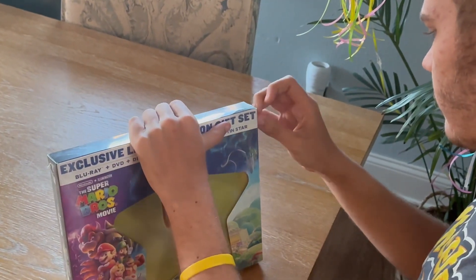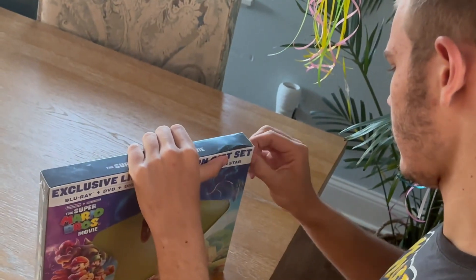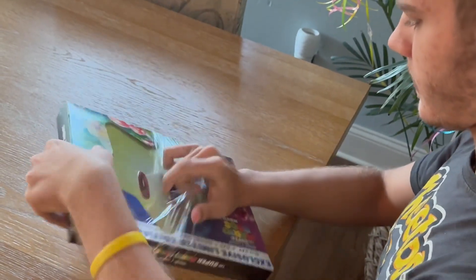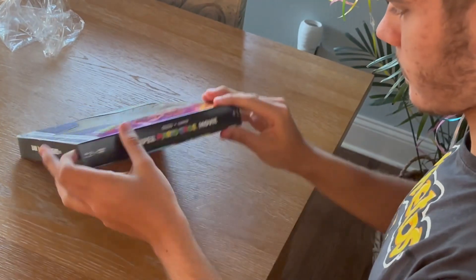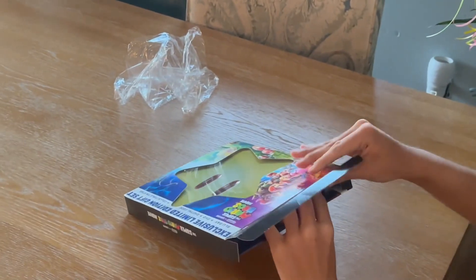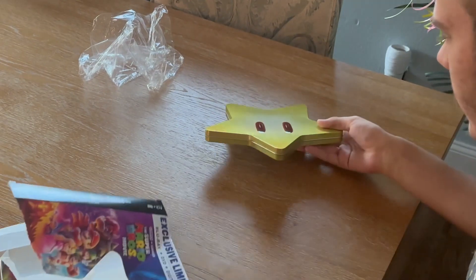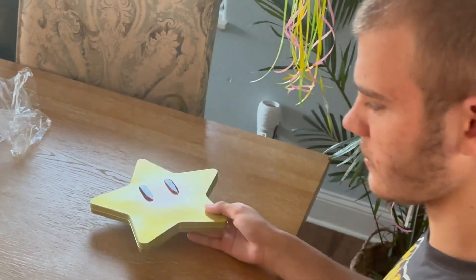See if I can finally get the wrap off. Ah, here we go. Alright, here's the store cover — so, so cool for a DVD disc.